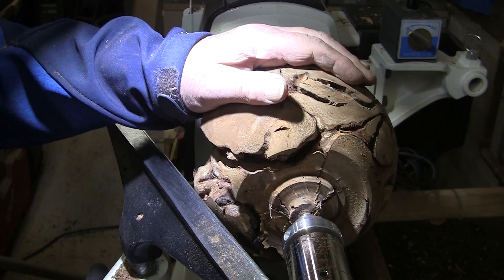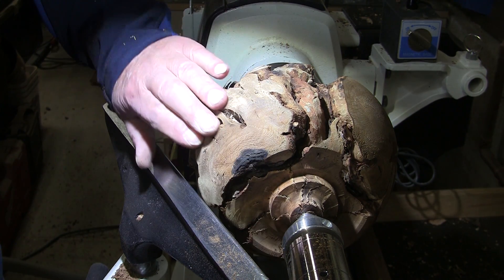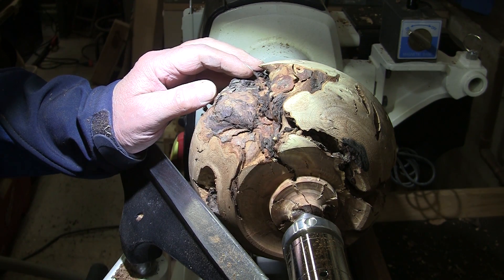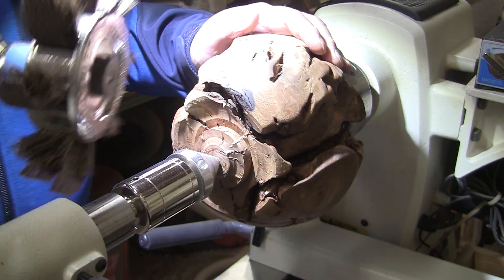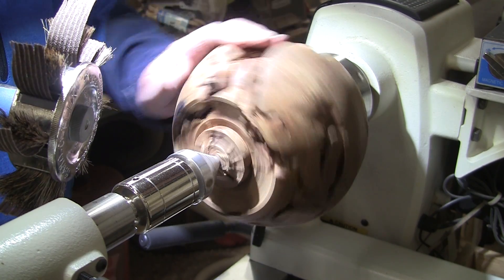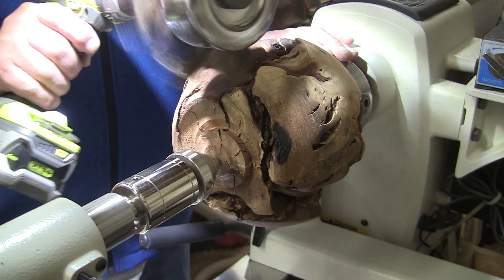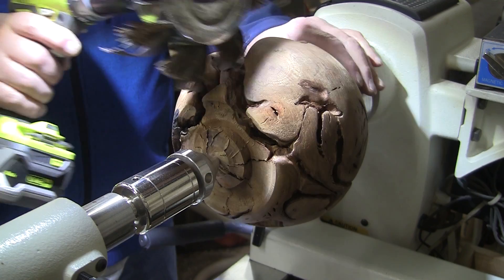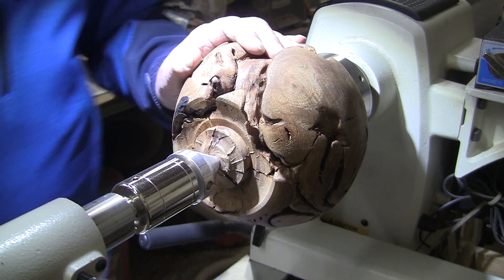Half the art of something like this is knowing when to quit. I'm fairly happy with my chisel work here — not totally happy, but I'm going to be using my sandal flex on a lot of this. I'm going to start with my sandal flex — you've probably seen me use this before. I'm going to sand the entire thing while it's spinning, and then sand while it's not spinning in this direction to get in these grooves and whatnot. Let me get my mask on and I'll show you how that's going to work.